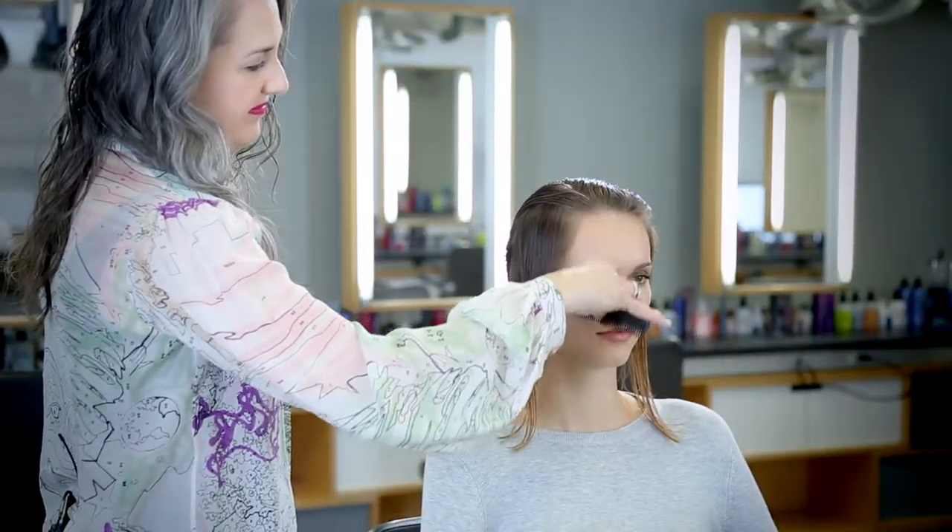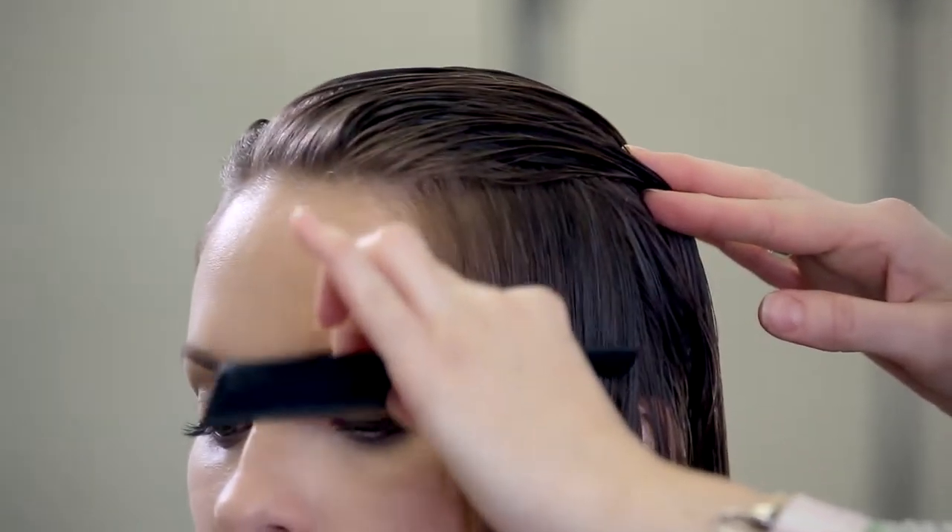I'm going to do a little bit of detailing. She has a little wiggle in front of the ear and I want to smooth that out, so I'm combing down the side sections with a comb.